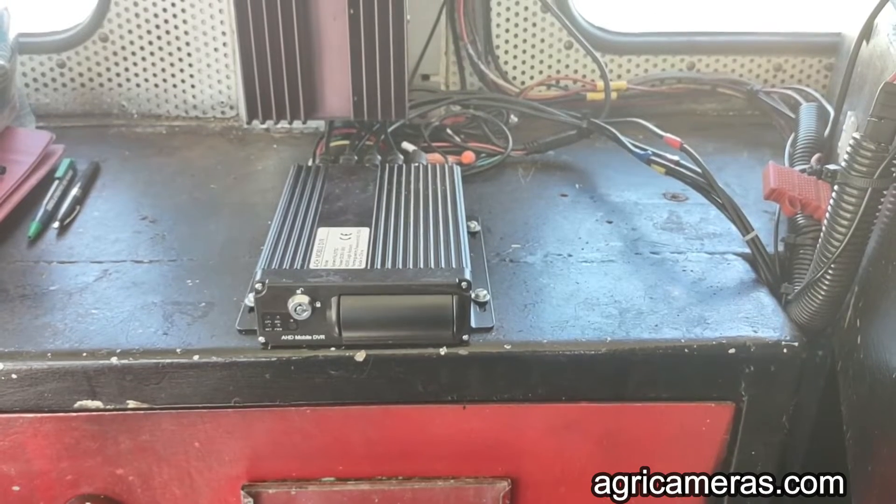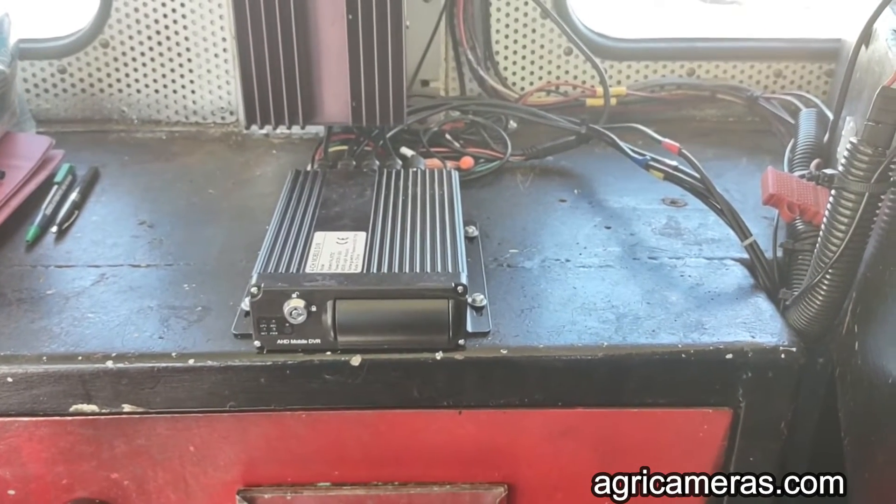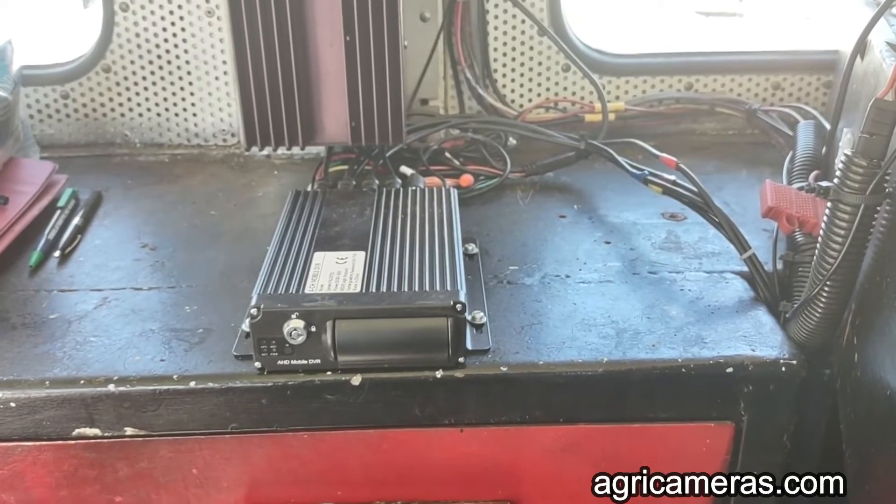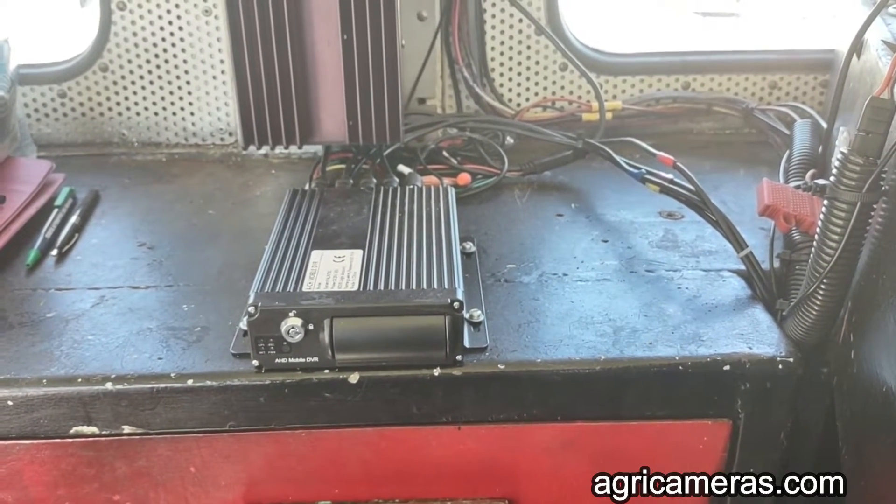Welcome to the installation of the Black Box Falcon Electronics four-camera video system in a diesel locomotive.